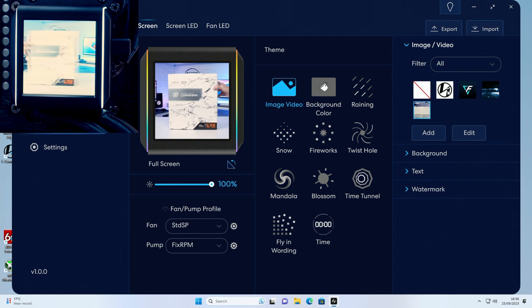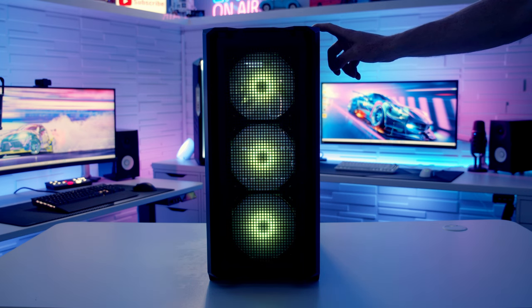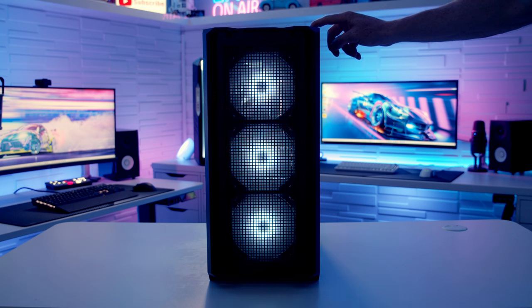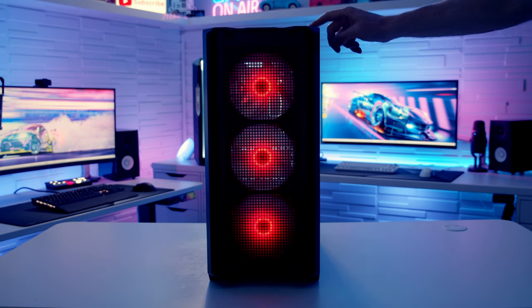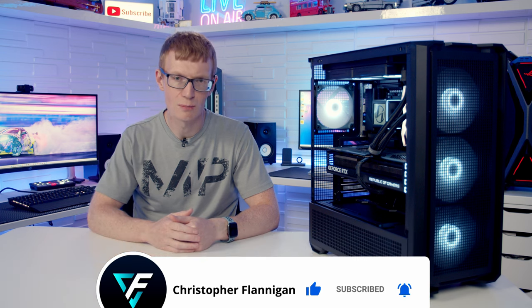I'll go with the standard Lian Li logo with the rain effect. To cycle through the case's built-in ARGB effects, press the button on the top of the case — it cycles through each effect in turn. Hold the button for 3 seconds and the lights will flash, syncing to whatever your motherboard is set to — in this case, rainbow. Hold for 6 seconds to turn all lighting off, then press again to turn it back on. Next I'll do thermal testing and then return with the full case review of the Cougar MX600 RGB. If you enjoyed this build guide, please give it a thumbs up and subscribe. Thanks for watching.